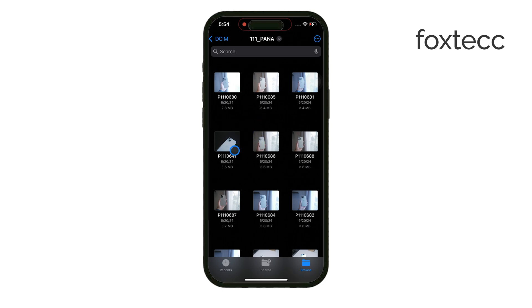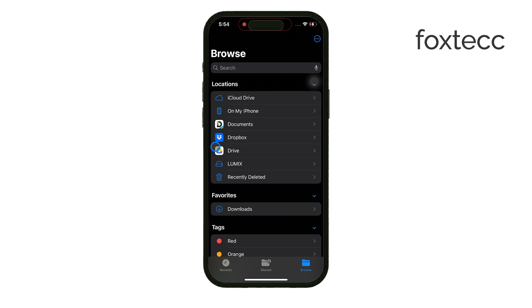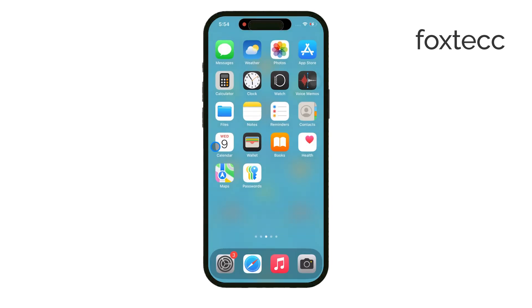When you're done, don't forget to safely eject the micro SD card to avoid any data corruption or loss. And that's it! Thanks for watching! If you found this tutorial helpful, don't forget to like and subscribe for more tech tips. See you later!